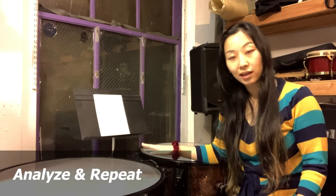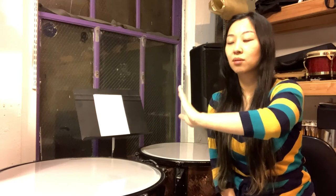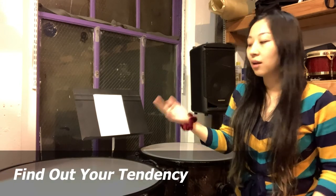Another thing you can do is find a friend who is a musician or fellow percussionist. Ask the person to stand far away from you, across the room. Try tuning — say a perfect fifth — and then ask them, hey, does it sound like a perfect fifth? If they say no, ask what's wrong with it, see if you can fix it. At that point, maybe you find that you're always tuned flat — that might be your tendency — or maybe you're always sharp. And it might be because of how you hear pitches.